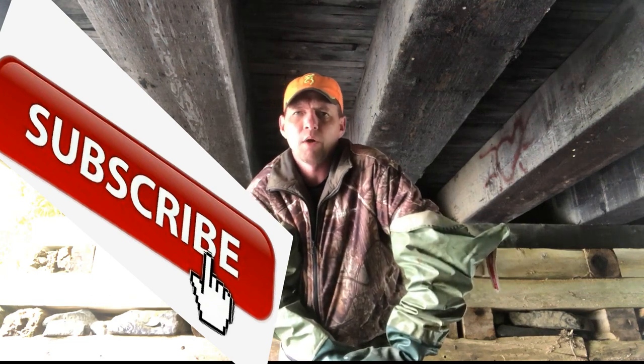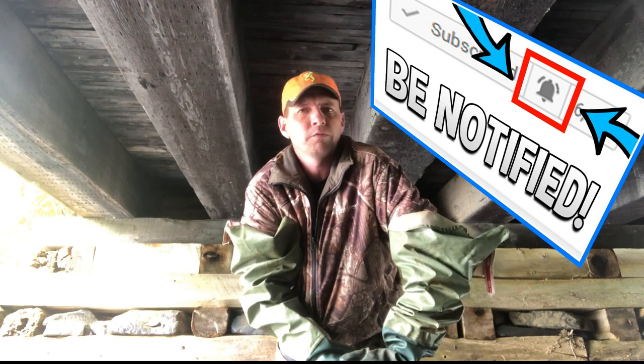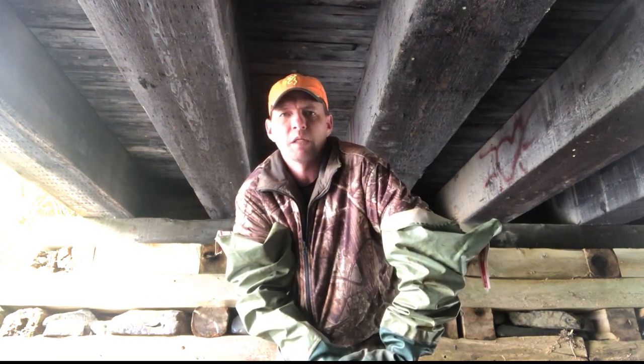If you haven't yet subscribed to the MB Wildman channel, go ahead and hit that subscribe button, turn on that bell so that you get notified when we upload new content, and as always we're looking for feedback — questions, comments, whatever you've got, go ahead and leave them down below and we'll get back to you as soon as we possibly can.